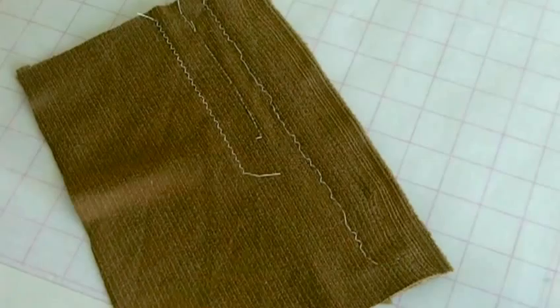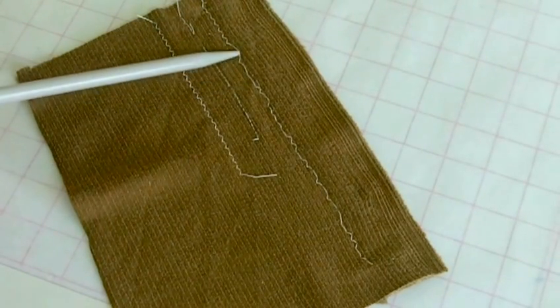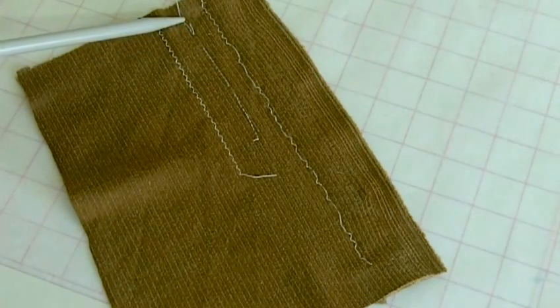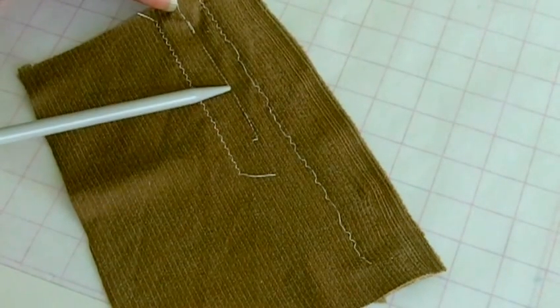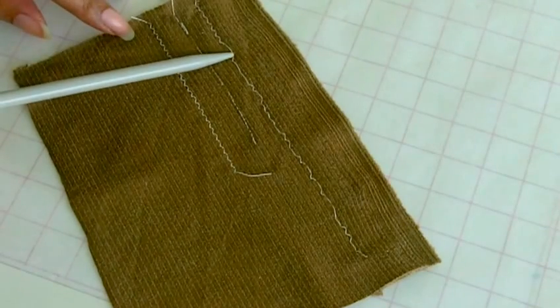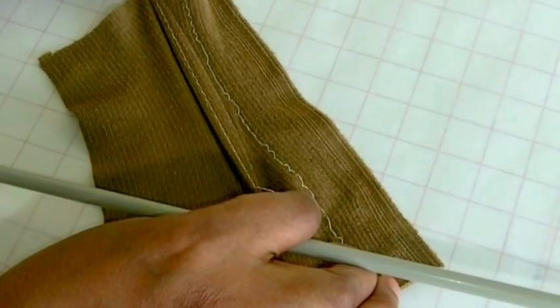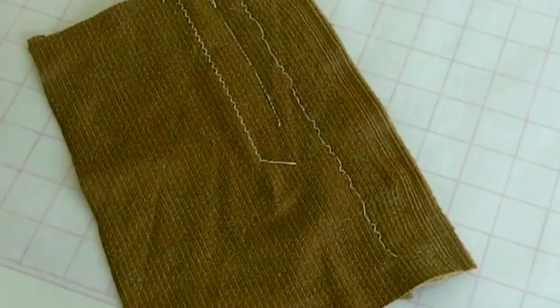Just to recap: the first sample is where I've used a regular sewing needle, and as you can see there's lots of missed stitches — that's what happens when you use a regular needle on knit or stretch fabric. The middle one is where I've used a ballpoint needle with a straight stitch, and that still isn't working — there's breakage of the thread and it doesn't allow the fabric to stretch. With the final one, it's a zigzag stitch with a ballpoint needle — no breakage, and it stretches with the fabric. So when using knit stretch fabric: use a zigzag stitch and make sure you use a ballpoint needle.